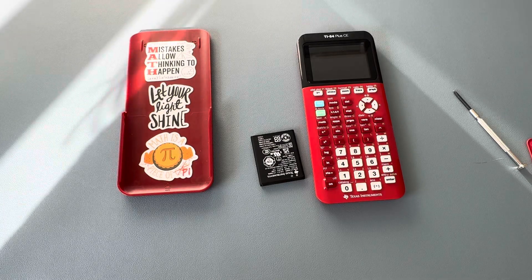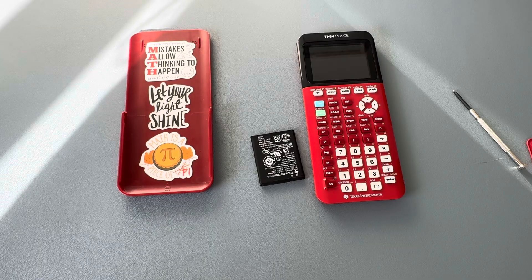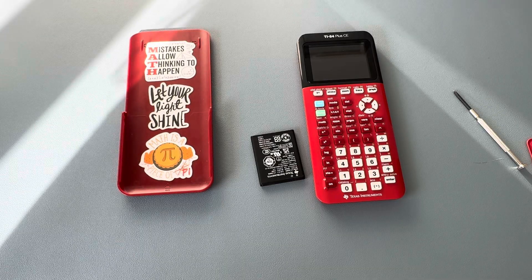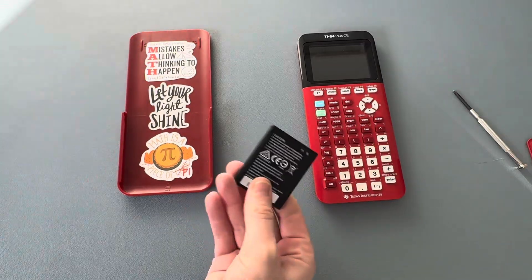Hello everyone. If your TI-84 Plus CE calculator keeps showing 'while waiting OS' on the screen, your battery might be dead and you might need a new one. I called Texas Instruments — if I am pronouncing correctly — and ordered a new battery for free.